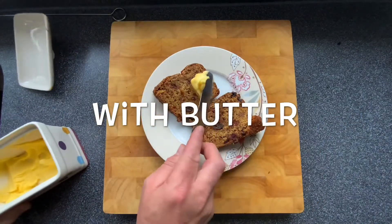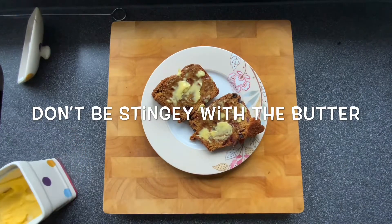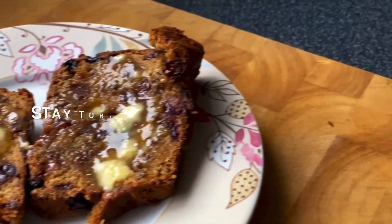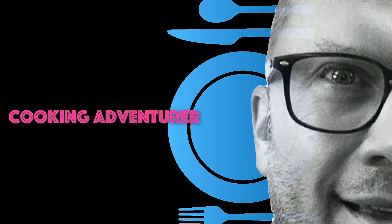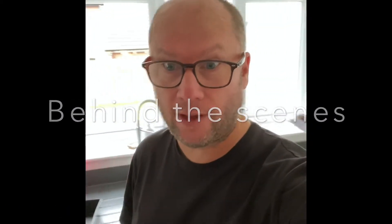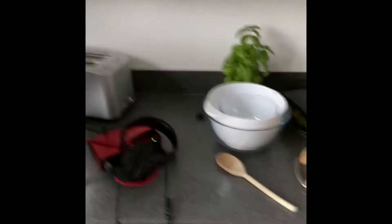So here's my camera setup. It's going to be a quick video of this. I've already got my stuff soaking in there. I've got my flour ready, got the camera, got the microphone, sound baffle, phones, spoon.